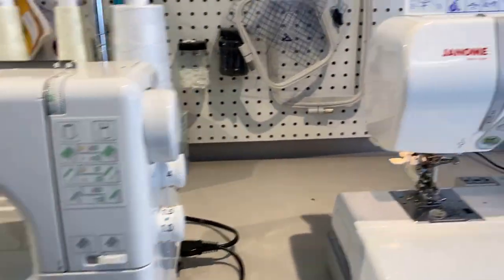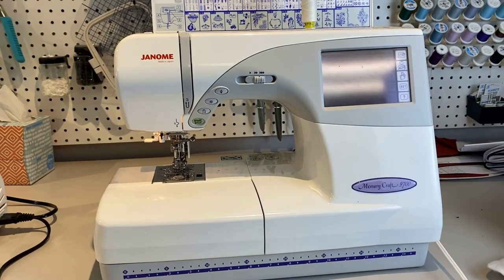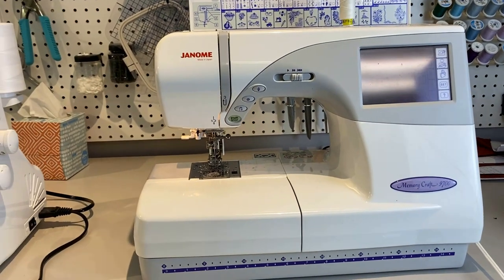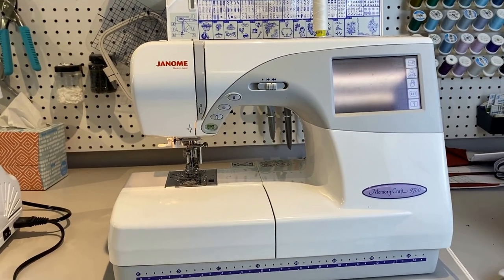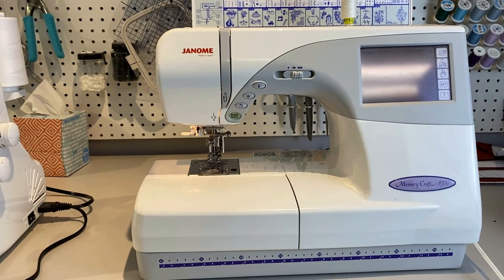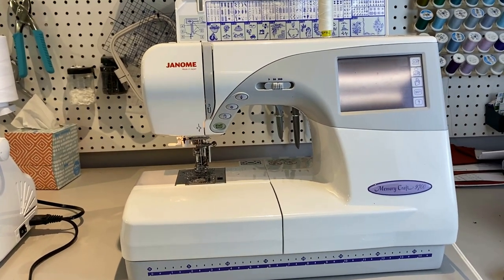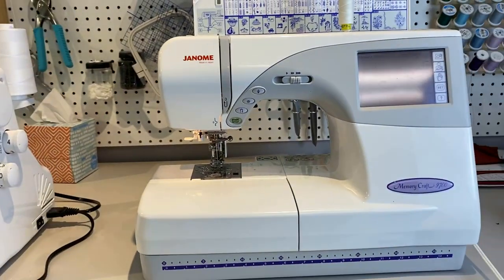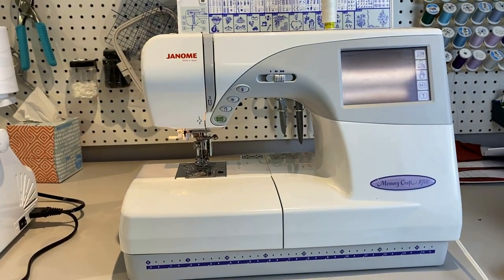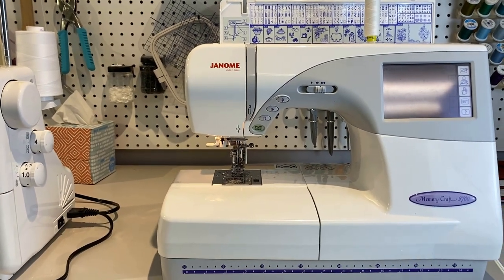I will be using my home machine for the stretch stitch sewing I'll be showing you. This is a Memory Craft 9700. My industrial machine doesn't do a zigzag stitch, so I use this for swimwear. I'm going to show you how to use a regular home machine because most home machines come with these utility stitches that allow you to do this as well.